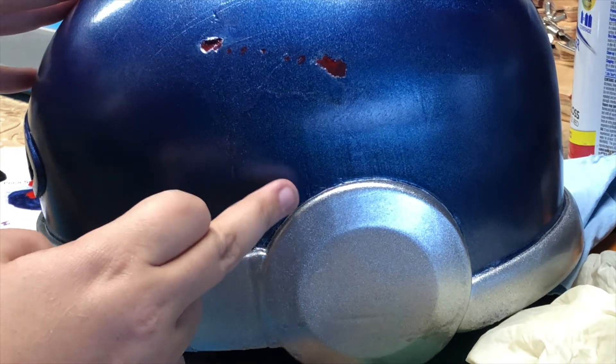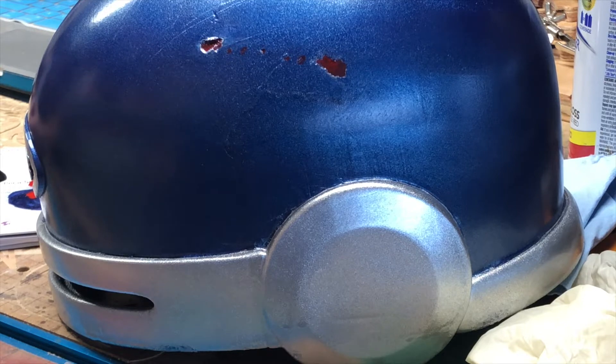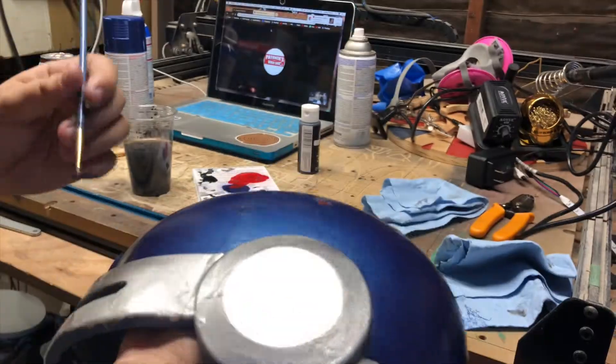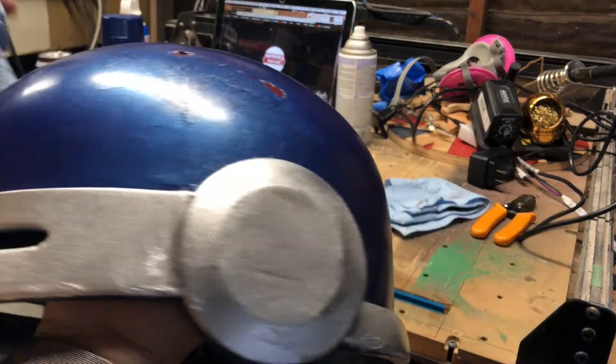After that, I used a black wash, which is a tiny bit of paint mixed with a lot of water, to paint in the nooks and crannies of the helmet to make it look worn. I would paint some on and then immediately use a paper towel to wipe as much of it off as I could. This way the paint was only in the places where dirt would be.